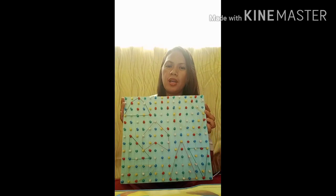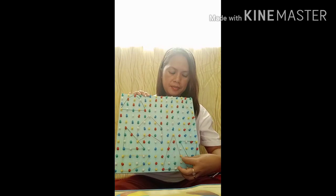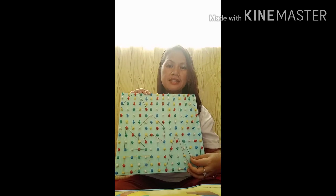Hi guys! My name is Farah Toretta. I have with me a geoboard with a rubber band, as you can see. I was able to make plain figures, patterns, and letters.